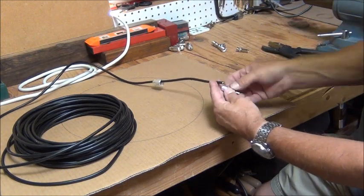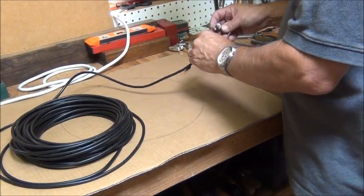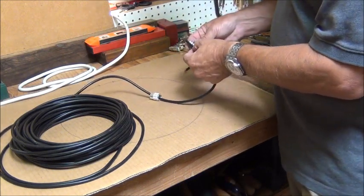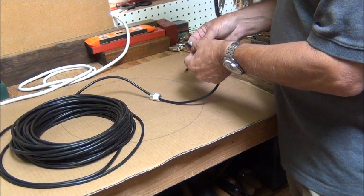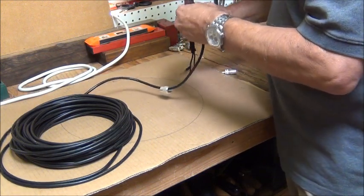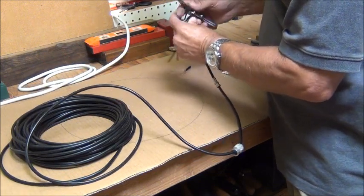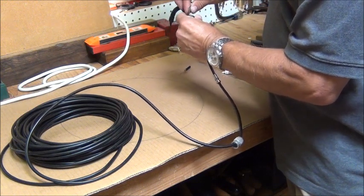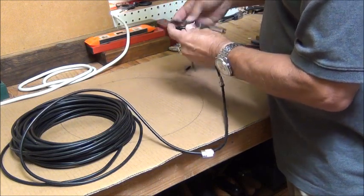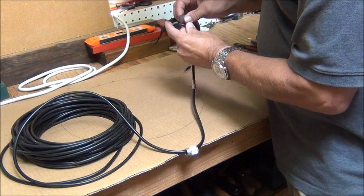Then we'll attach this PL-259 here. Once I get everything stripped back, I'm going to cut this outer shield back so that I can fold it around this adapter. I just want to cut through the insulation but not the shield. I've just made a mark and I'm going to lightly cut through, then bend it over to stretch the shield so it pulls away and I can see the copper below. I'm trying to minimize damaging that copper shield.